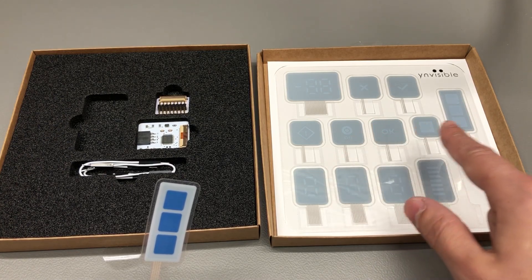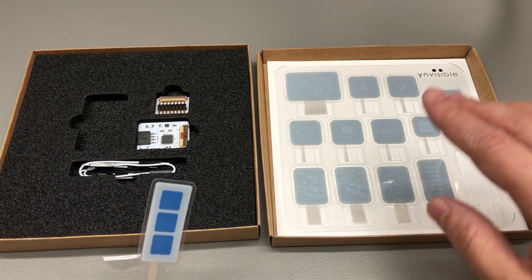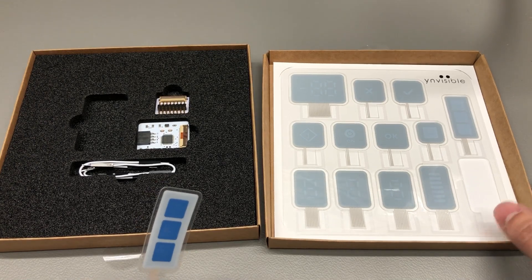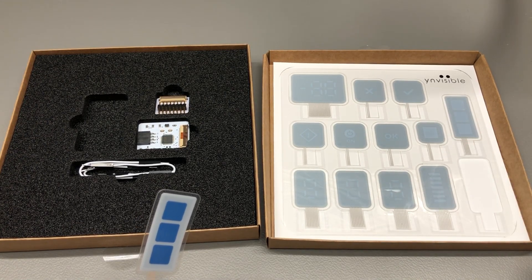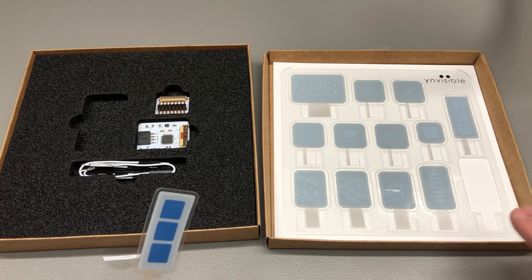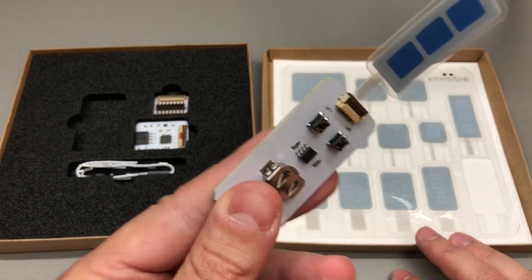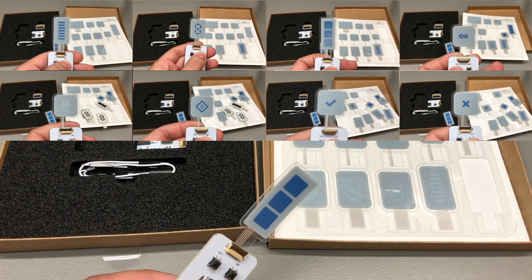There are a bunch of other display types provided in this evaluation kit, and there is also a second evaluation kit aimed at showcasing the various shapes and colors you can obtain with this display technology. Let me quickly connect each one of these to the drive board so I can show them to you.